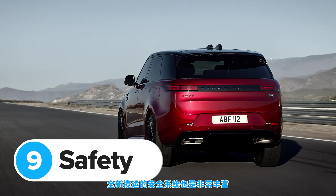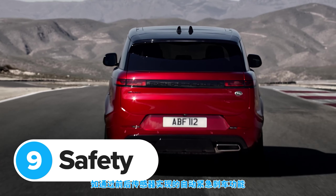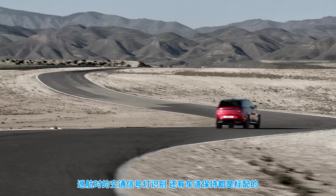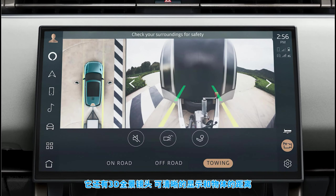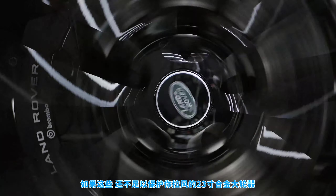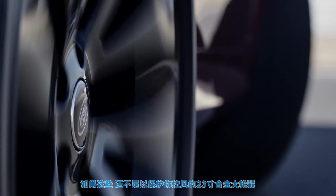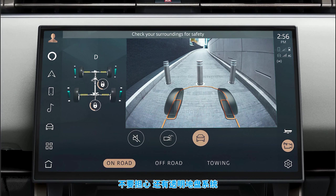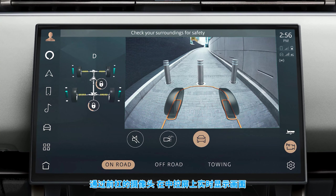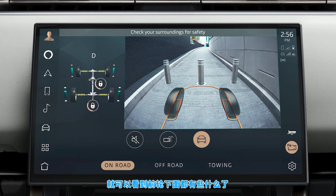The new Range Rover Sport comes with a boatload of safety kit. You get automatic emergency braking, front and rear parking sensors, cruise control, traffic sign recognition, and lane keeping assist as standard. There's also a 3D surround view camera system that shows you exactly how far you are from the kerb. And if that isn't enough to protect your massive 23-inch alloy wheels, there's also Land Rover's ClearSight system, which shows a live video feed from the front bumper directly onto the infotainment screen so you can see what's under the front wheels as you're driving along.